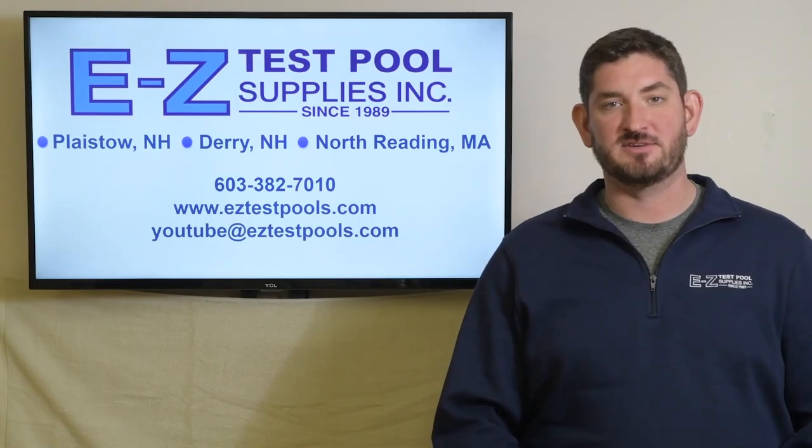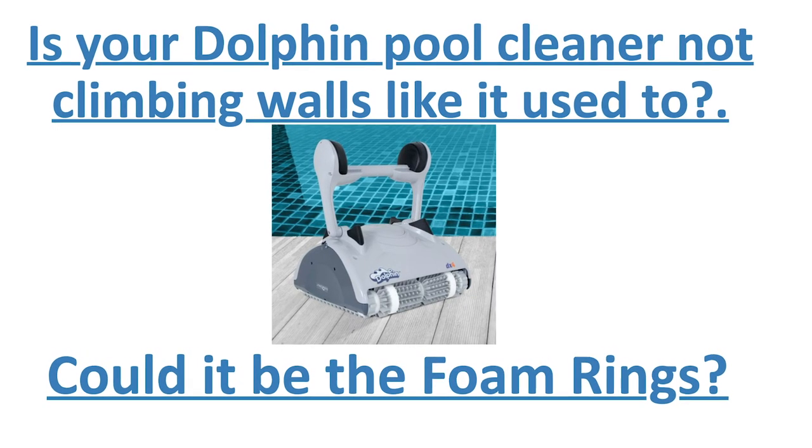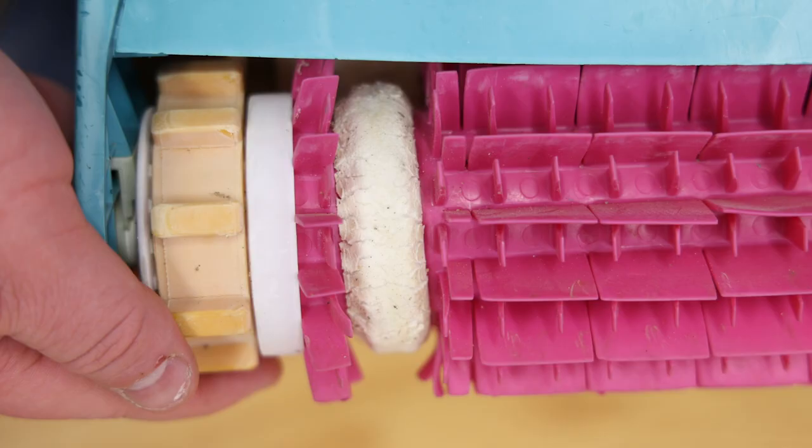Please be sure to give us a like and subscribe to our channel. Is your Dolphin pool cleaner not climbing walls like it used to? It very well could be your foam roller rings that need to be changed.